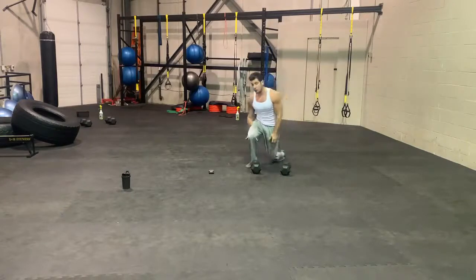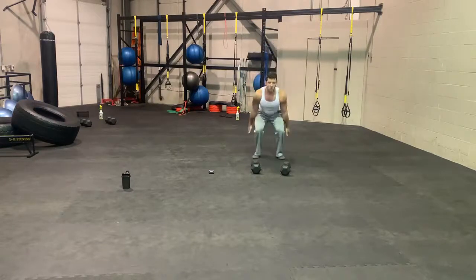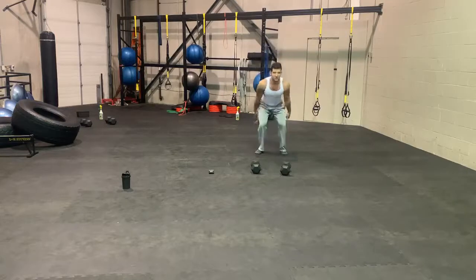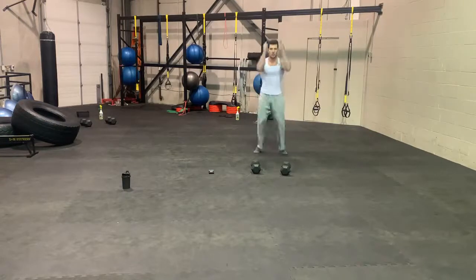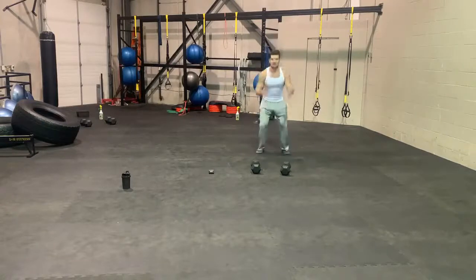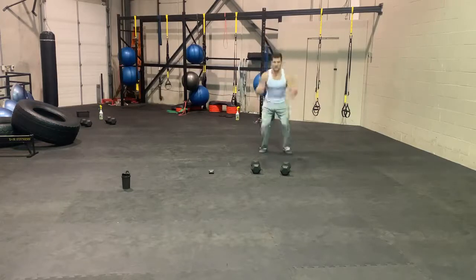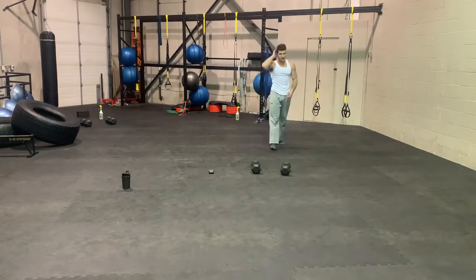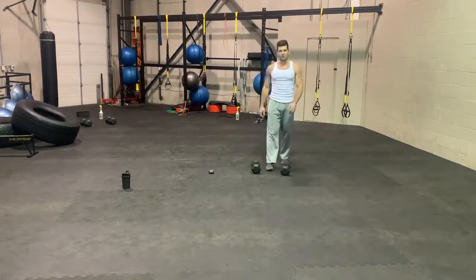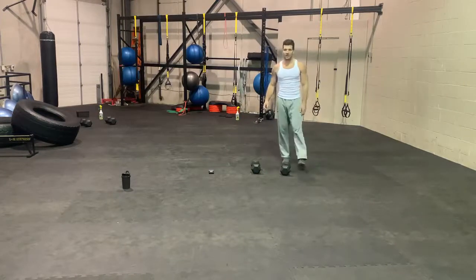Last one here is going to be jump squats, with or without weights — then we'll take a break and do two more rounds. The higher you jump, the harder it's going to be. You can make it easier by just doing a regular squat with a small jump, or even jumping jacks instead. Holding two weights makes it that much more challenging. Looking at these three groups, this one looks to be the hardest, so you want to get it out of the way while you have lots of energy.